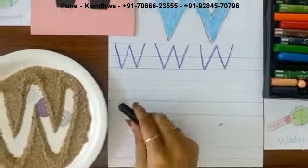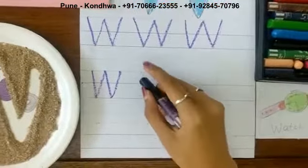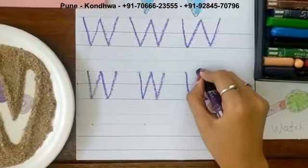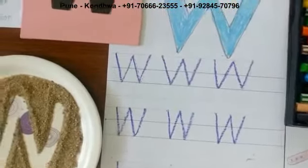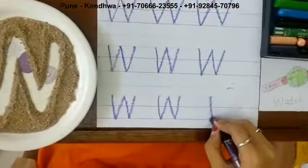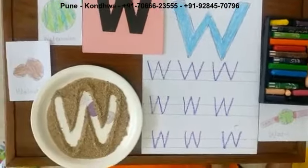Now we are going to write letter W. See, you have to start from the red line — go down, come up, go down, come up. See, letter W. See, I wrote letter W. Now you all have to write this in your worksheet and send me photos. Okay, bye! Thank you.